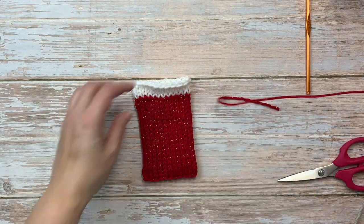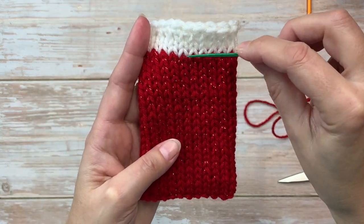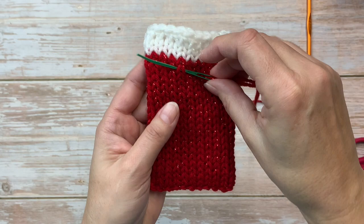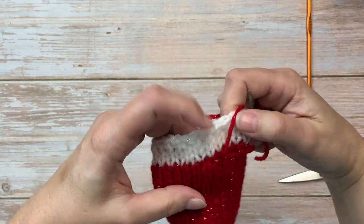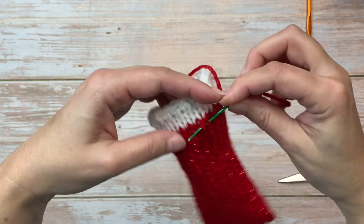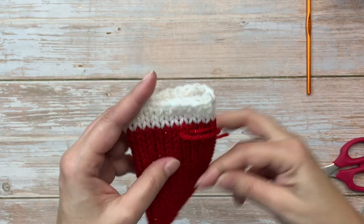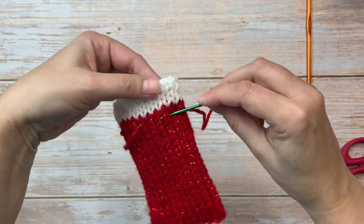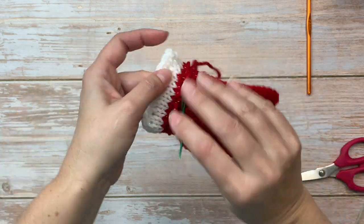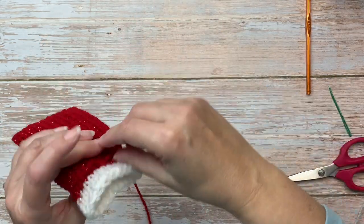Using my tapestry needle I'm going to go down through some stitches in the second row of that red — I'm just going to thread this drawstring through some of these stitches. It doesn't have to be exact; I'm going every three or four stitches, and then when I get close to the front I'm going every other stitch.